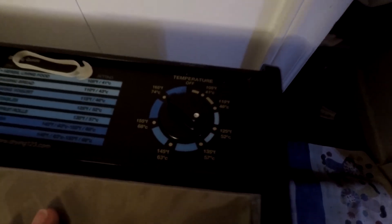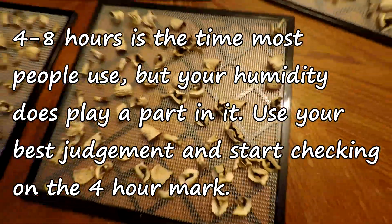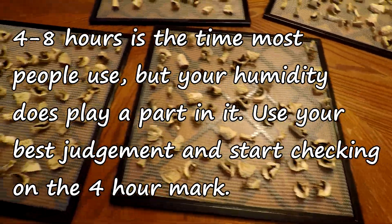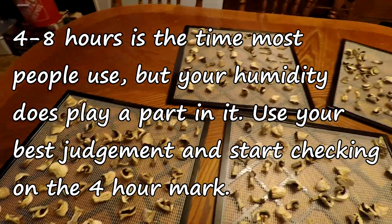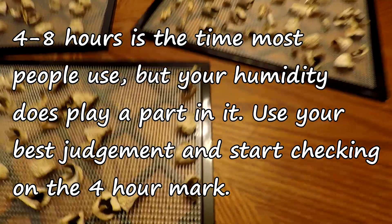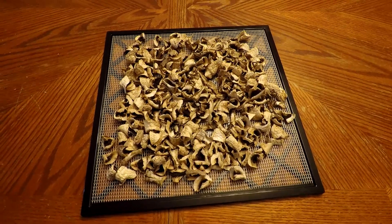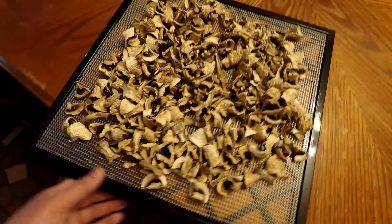I can't remember exactly how long they went because I was doing a lot of other things. This is probably about three-fourths of the way through. I'm showing you all four trays that were packed full of mushrooms — and now they're not. So I took all of the mushrooms and put them onto one tray and put them back in for probably another couple of hours to make sure they were completely dry.